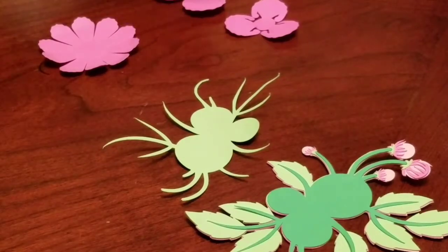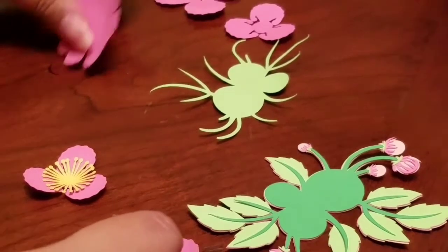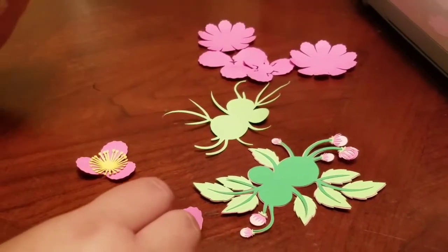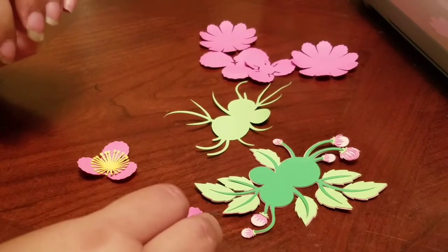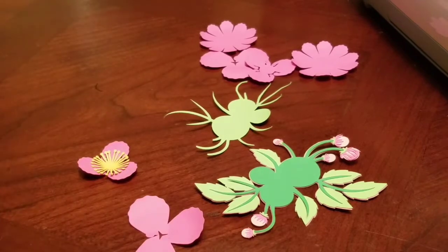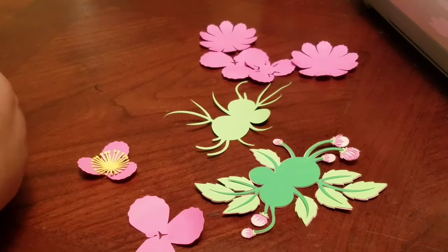Hi, this is Nikki, and I'm creating the flower corsage using the Cricut Design Space. I decided to make this video because I just recently purchased the Cricut Explore Air. I had the Expressions before, but it's not as advanced. So I have the Cricut Explore Air now and I'm very, very new.